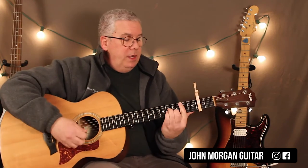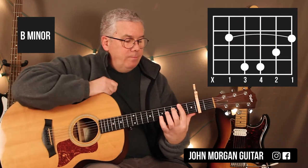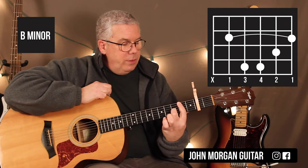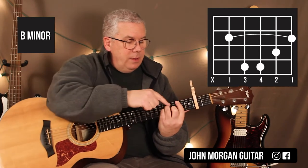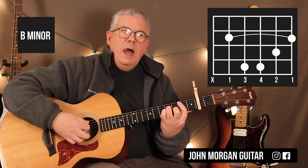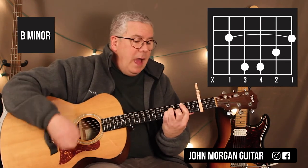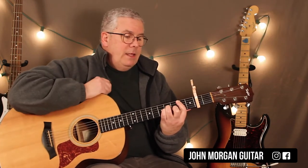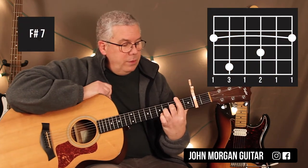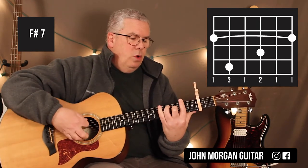Now for our chorus, we need a B minor chord. We're going to bar the 2nd fret — I avoid the 6th string, stick my finger right up into it, 2nd string 3rd fret, 4th and 3rd string at the 4th fret. That's my B minor chord. My boom could be the 5th string. It ends up being boom, down, up, down, down, up. Then the F sharp 7: bar the whole 2nd fret, 3rd string 3rd fret, 5th string 4th fret. The boom could be the 6th string.